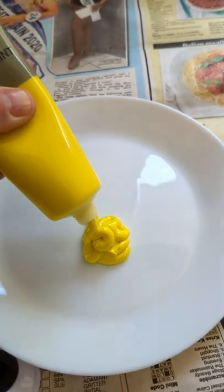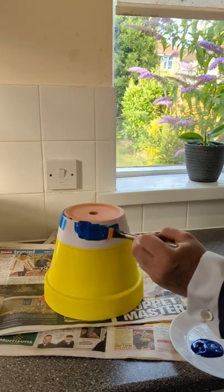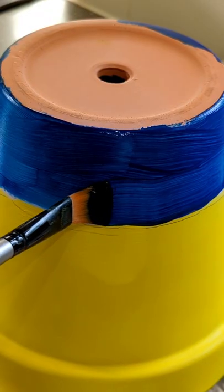This made it really easy to apply the yellow acrylic paint, then blue for the dungarees, going carefully around the edge.